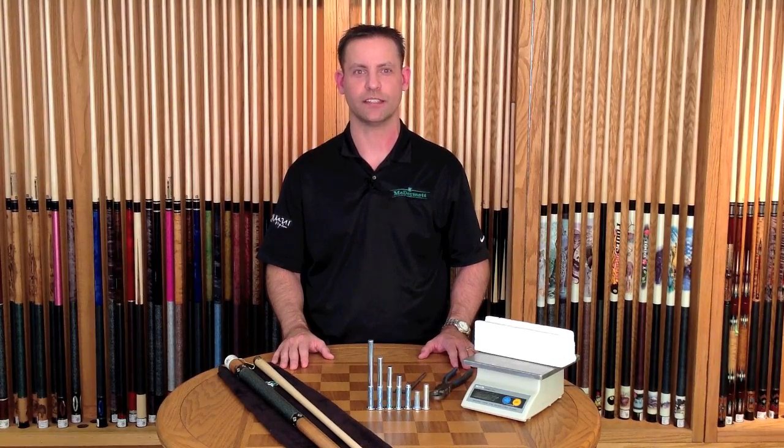Welcome to the McDermott video blog. My name is Jamie Cernica. Today we're going to be reviewing how to change the weight on your cue.